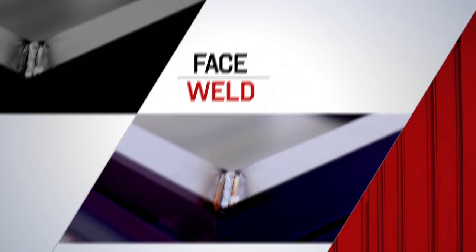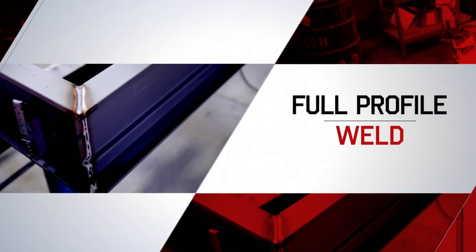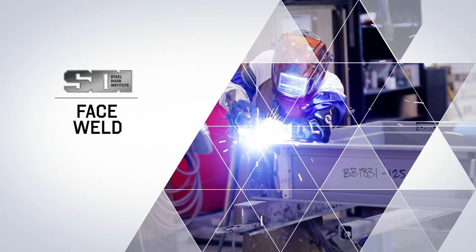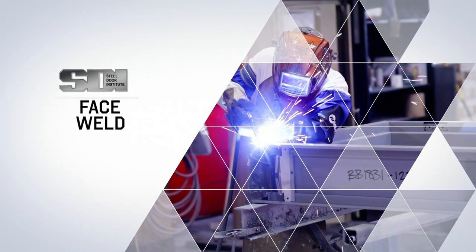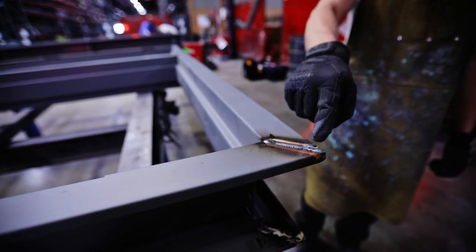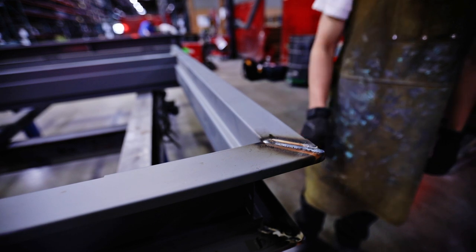In this video we will cover the different types of welds used on three-sided door frames. A face weld is when the miter joint between the head and jamb faces is welded on the exterior of the frame.